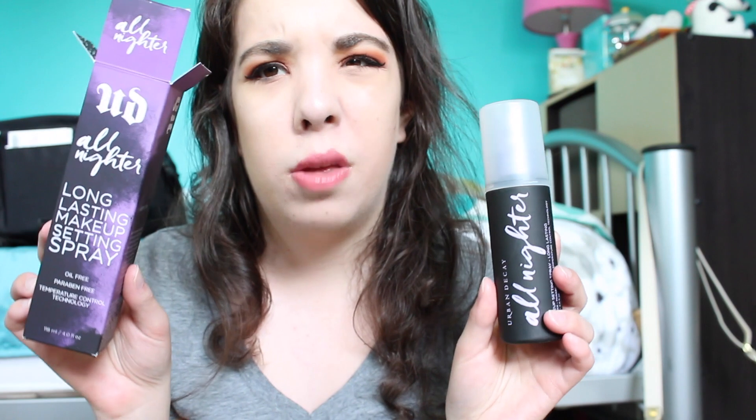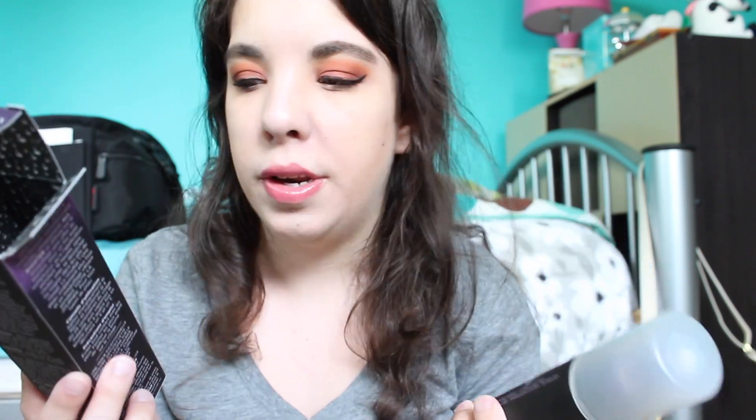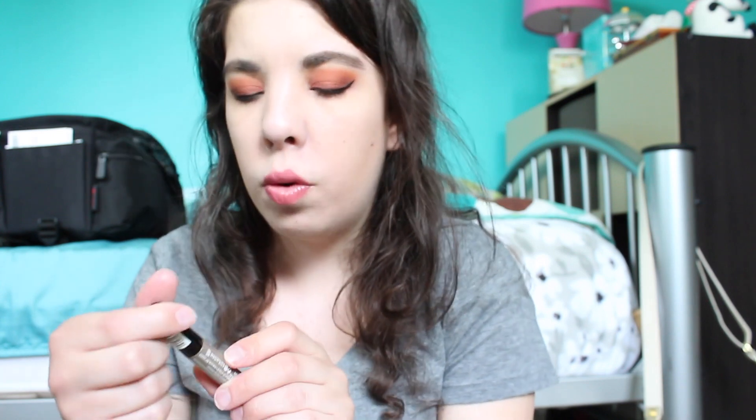Moving on to my Ulta purchases — the first thing I needed was another setting spray because mine was running low. I went with my trusty Urban Decay All Nighter Setting Spray. I believe it's the only setting spray I've ever tried, but I like it so I just keep repurchasing it, and I'm really happy to have it again.